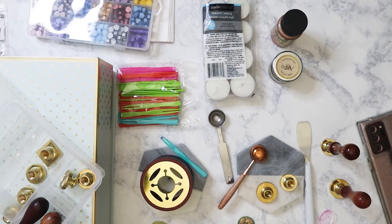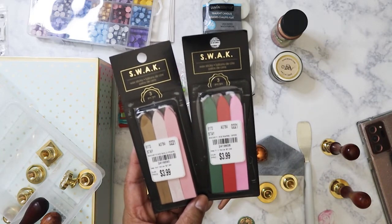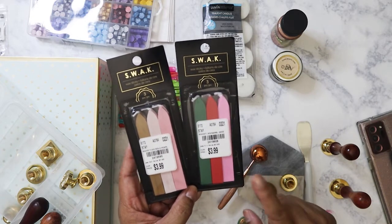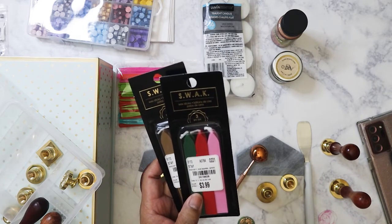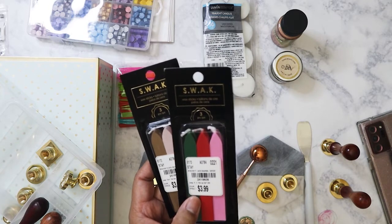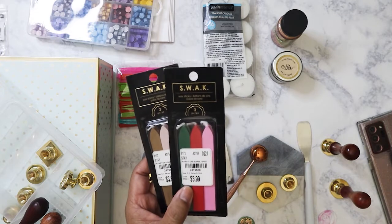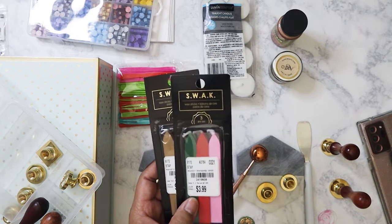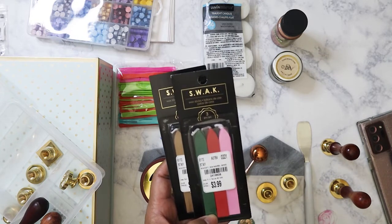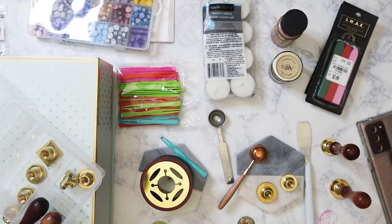I didn't feature this in my Tuesday Morning haul because I bought it after filming. These wax sticks were from Dollar Tree and Tuesday Morning for $3.99 — I've never used wax this way so I thought it would be interesting to try. I bought some wax seal kits from Hobby Lobby on clearance a year or two ago — one with a handle and wax sticks for like $1.50 and a set of three in mint green for less than a dollar — but I cannot find them in my stash, which is super annoying.